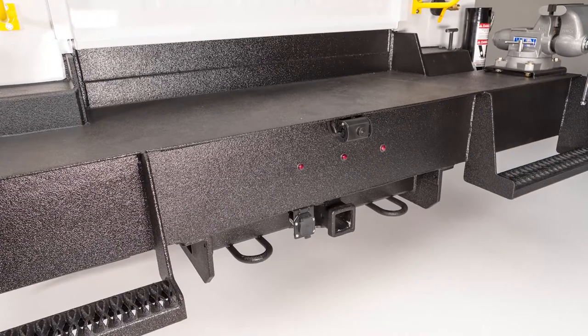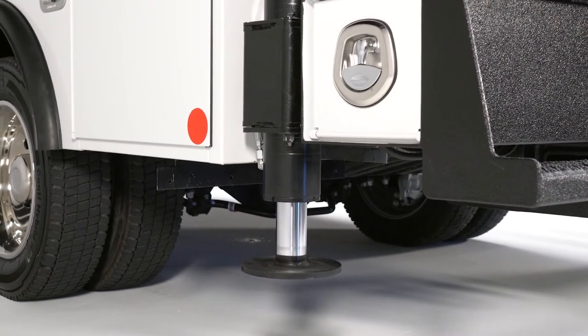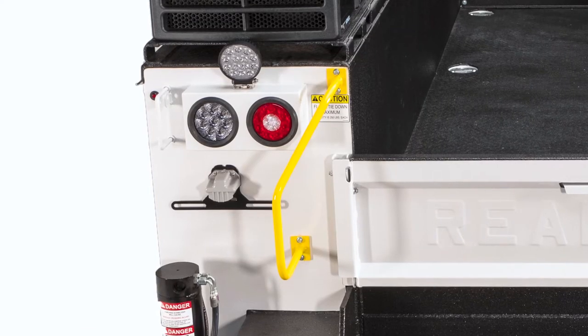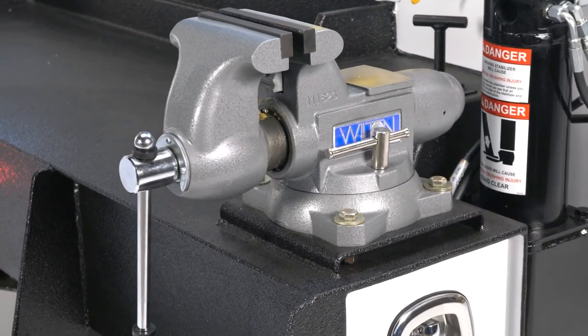The workbench bumper is made for safety. Stabilizers are seamlessly integrated into the bumper, and crews can safely climb up either side using built-in grip steps. Access grip handles provide three-point contact that meet OSHA requirements. A curbside bracket lets you easily attach a vise.